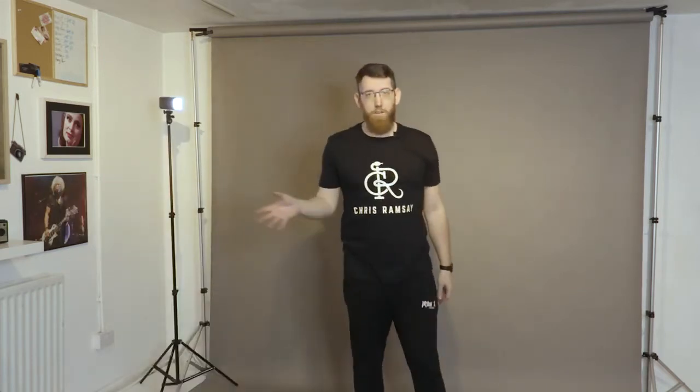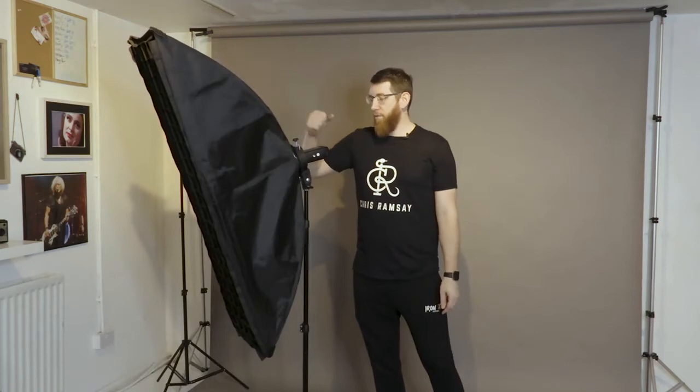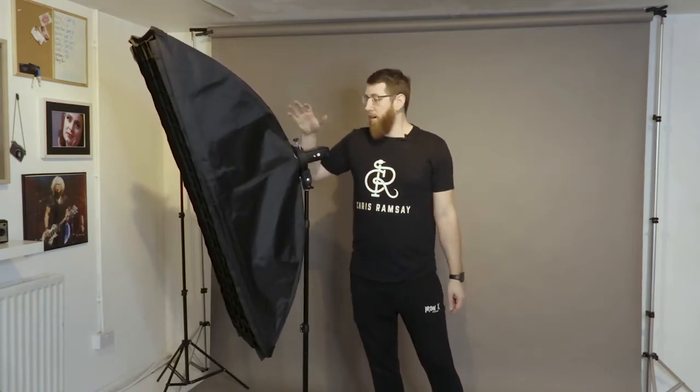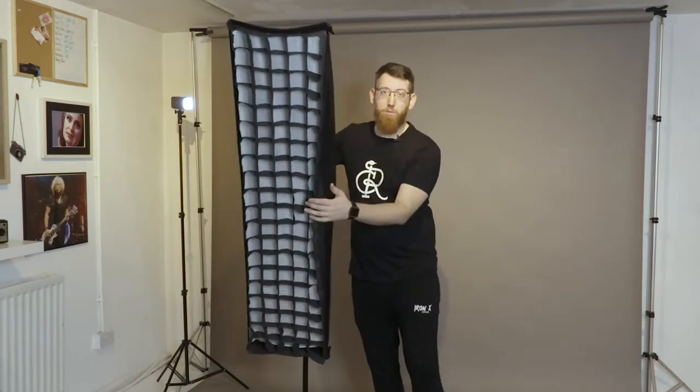The lighting we're going to use today are these Godox AD200s — we're going to use two of them. I've just popped the battery in and turned it on and the model lamp has come on, so I can see that's hitting me now. The next light, apart from the rim light, is this AD200 as our key light, and on the front we've got a strip box with a grid on. We're using the grid on the strip box so instead of the light bouncing all around, it concentrates the light source and goes directly on the subject wherever you want it.